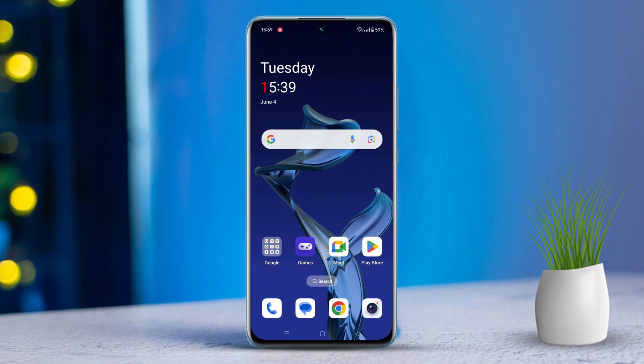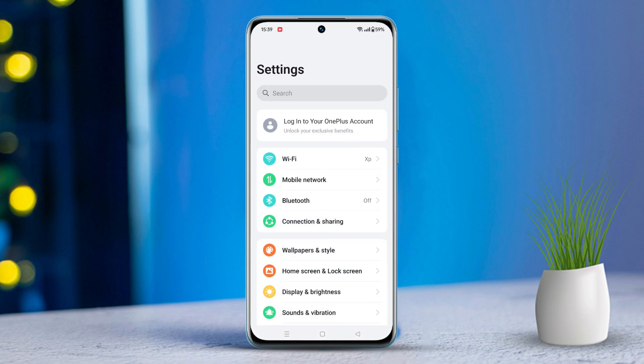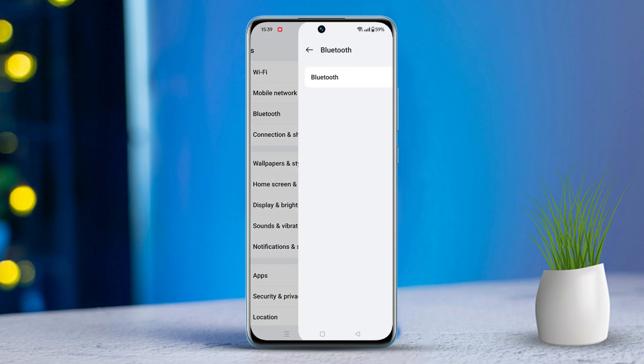So let's get started. First, open the Settings app, then tap on Bluetooth. Make sure Bluetooth is turned on. Next, tap on your device's name from the list below.